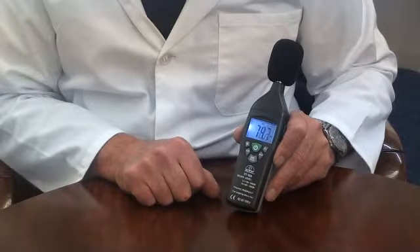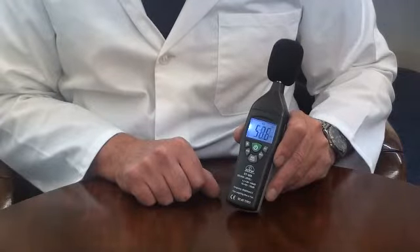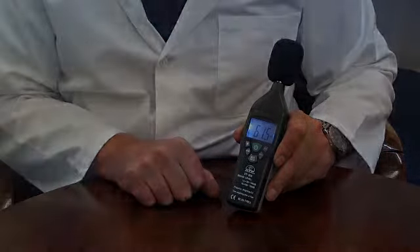It has an auto power off function after 15 minutes of no activity. It also has a low battery indicator.